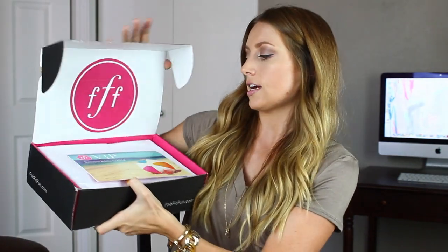I'm going to crack this open and let's see what's inside. Inside it has a card, and it says VIP Summer Edition 2014. Hashtag FabFitFun.